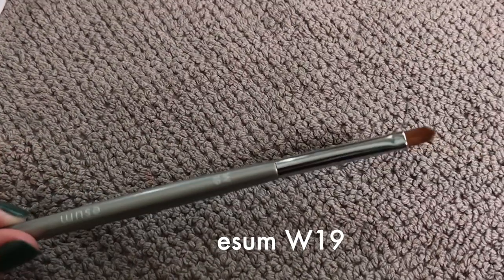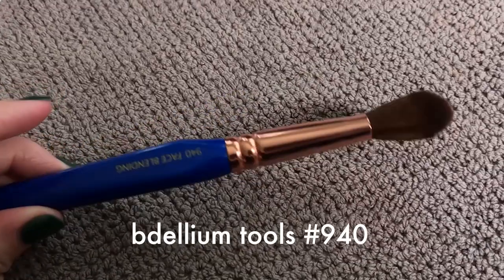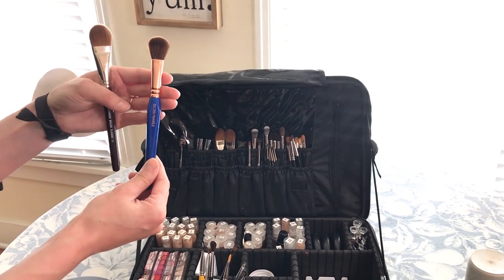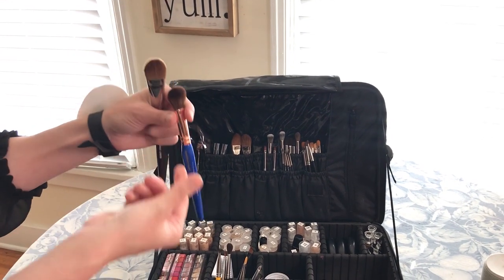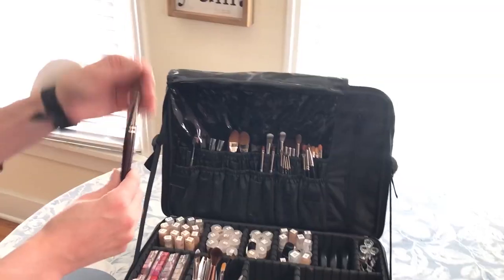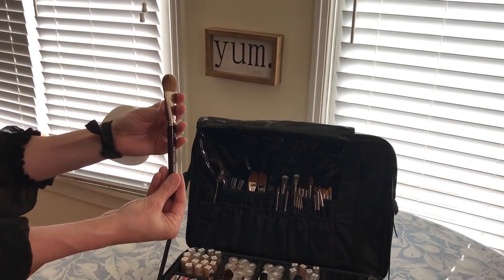This is a lip brush by Isom. This is the concealer brush. This is the brush that I use for contouring, shaping, and blush — it's nice and round, fluffy but not too loose. It's dense enough to really pack on color. And the glorious Shawn Richards foundation brush — her classic 11.